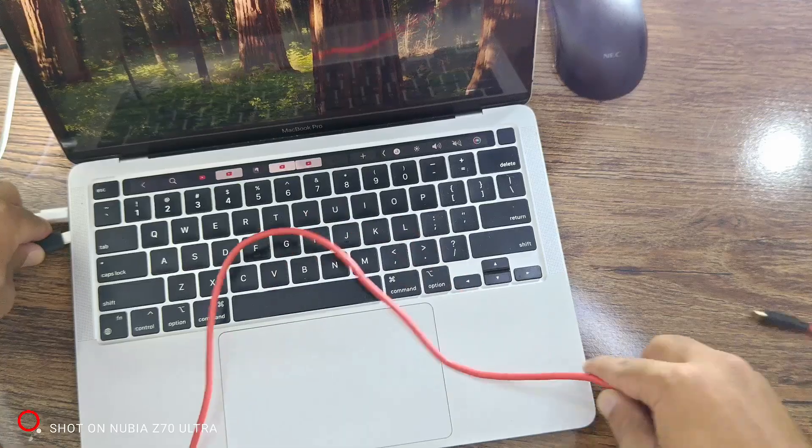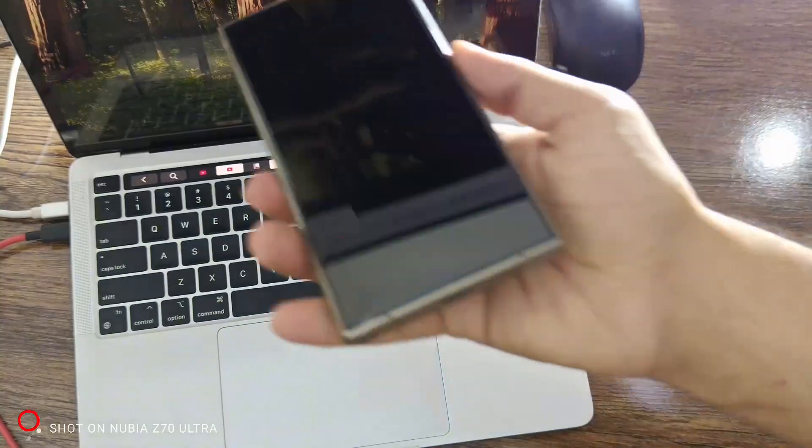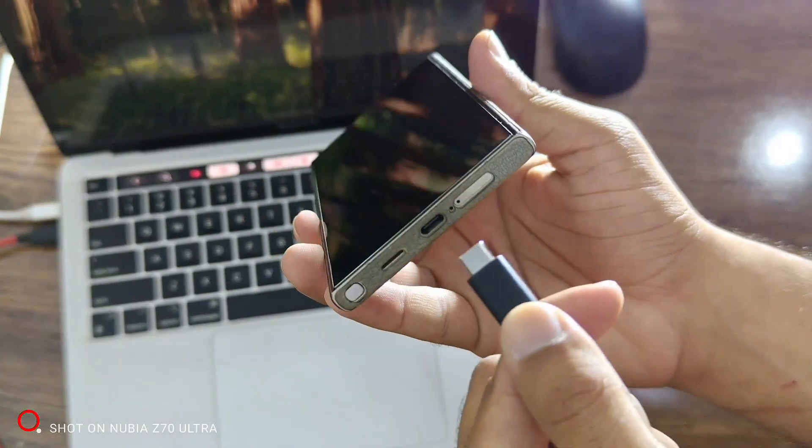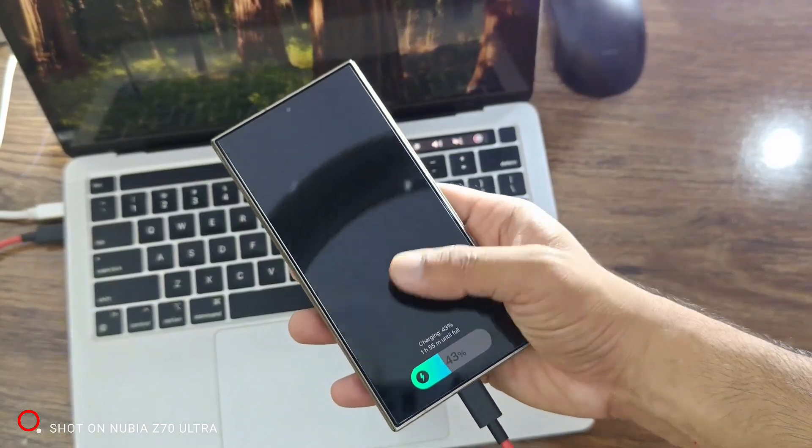Follow these steps carefully. First, you'll need to connect your phone to a computer. This can be a Windows PC, Mac, another Android phone, or even an iPhone or iPad using a USB cable. Connect your phone using the USB cable.